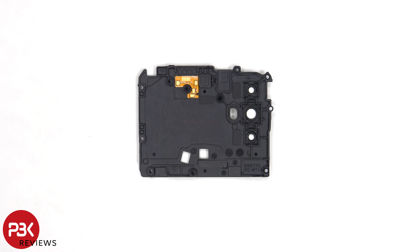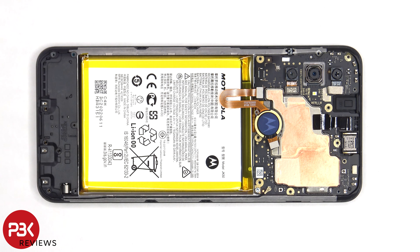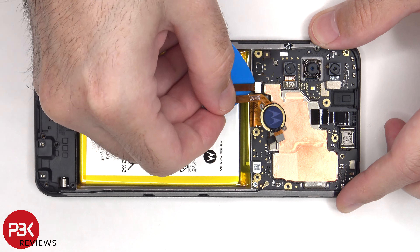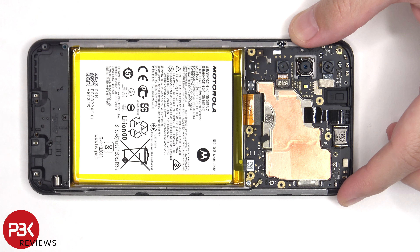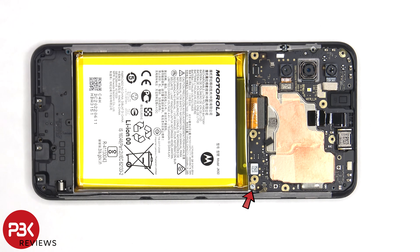Here's a look at the other side. At this point, the battery cable can be disconnected, followed by the rest of the cables. The coaxial cable can be disconnected by just popping it off. There's a single T5 or Torx 5 screw holding on the main board.